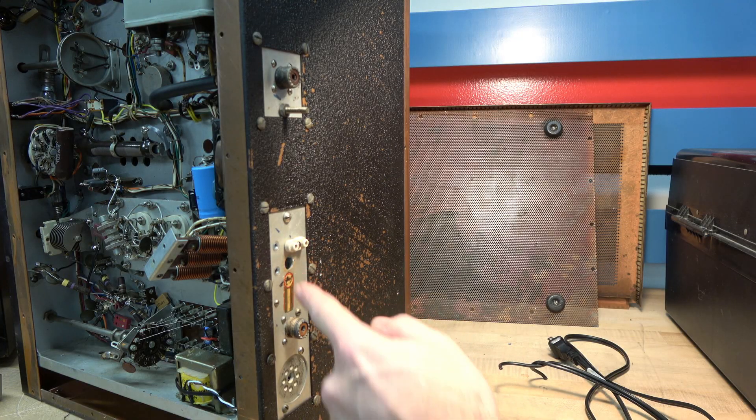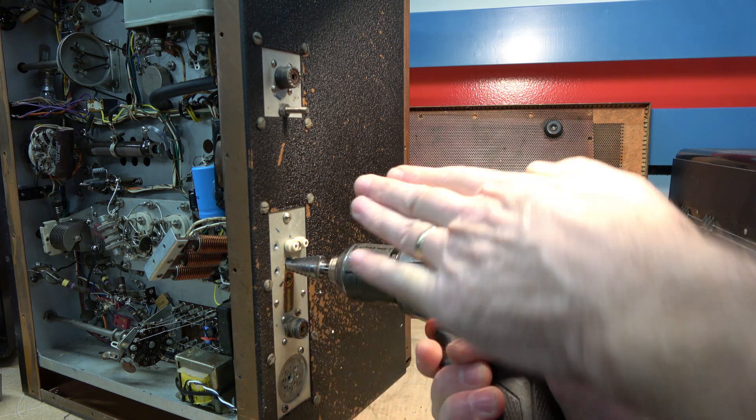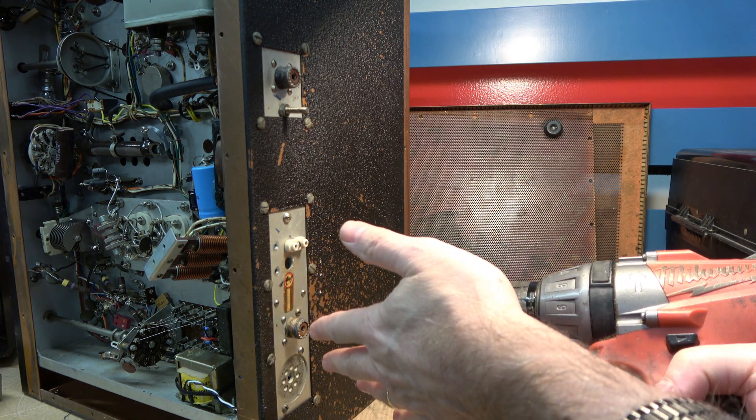To open this hole up to the right dimension, I'm going to use a stepper bit. When I put it in here, I'm actually going to apply force to try to move the hole away from the crystal socket so that I'm not constraining myself.